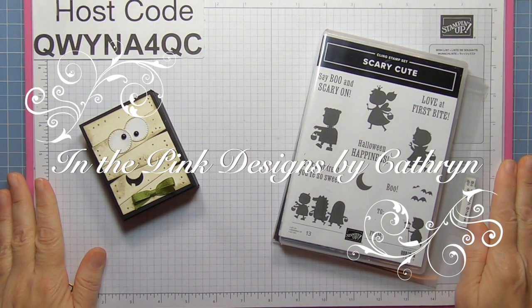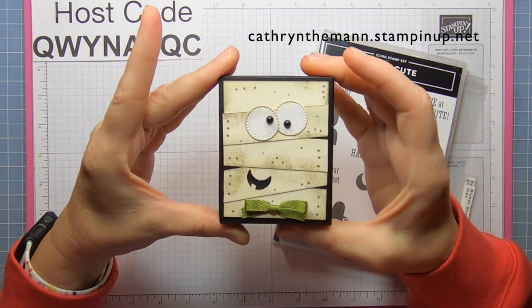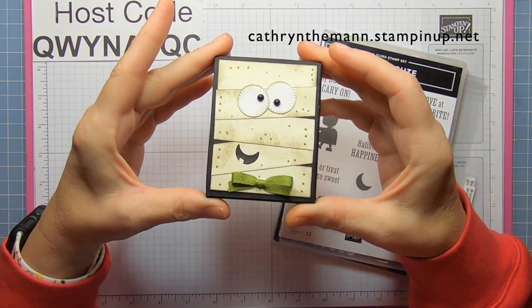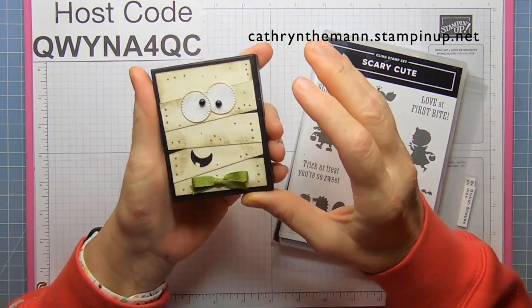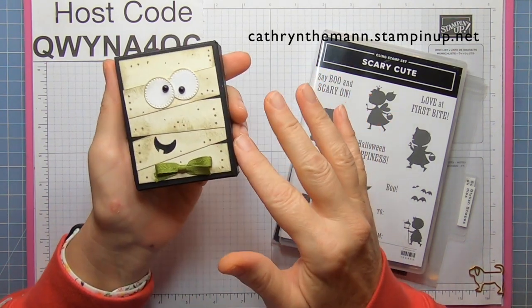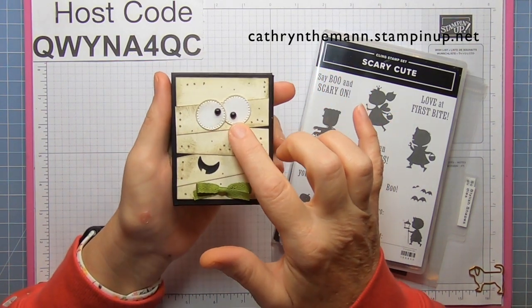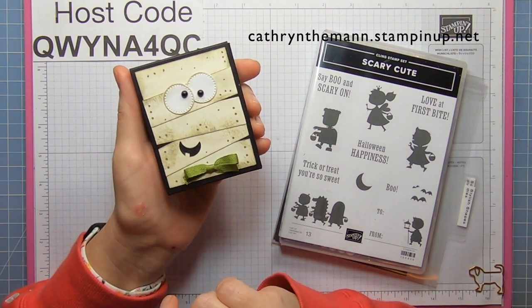Hi everybody, it's Katherine from In The Pink Designs. My project today is a mummy box — I'm not sure what I'm going to call them. I wanted to say Marvin the Mummy. I made him just with strips of Very Vanilla, and the eyes are from the Stylish Shapes dies, and the smile is the moon from the Scary Silhouette dies.